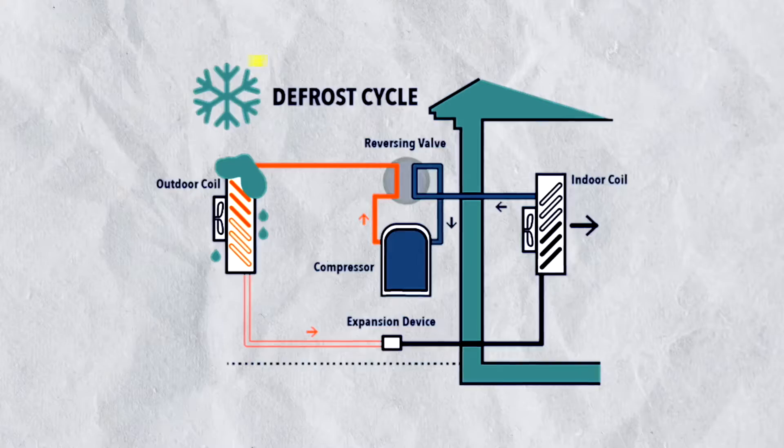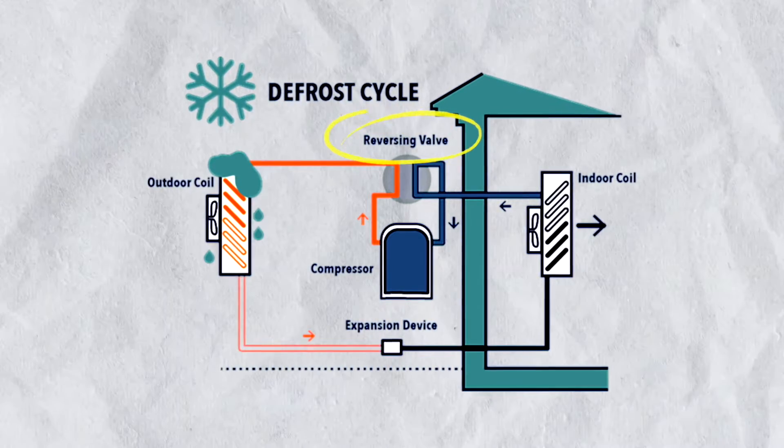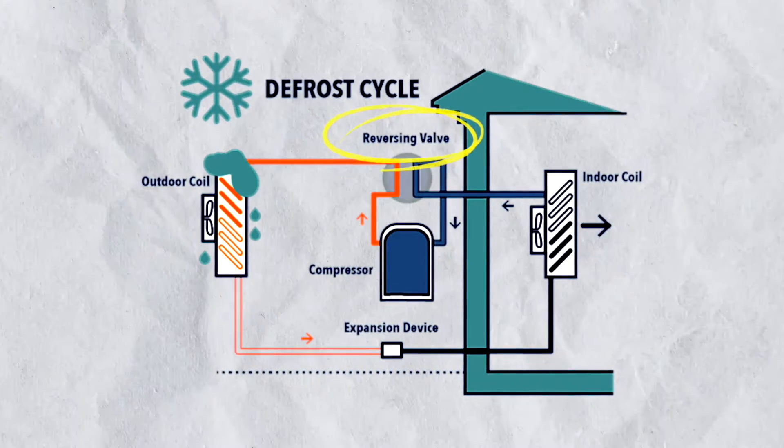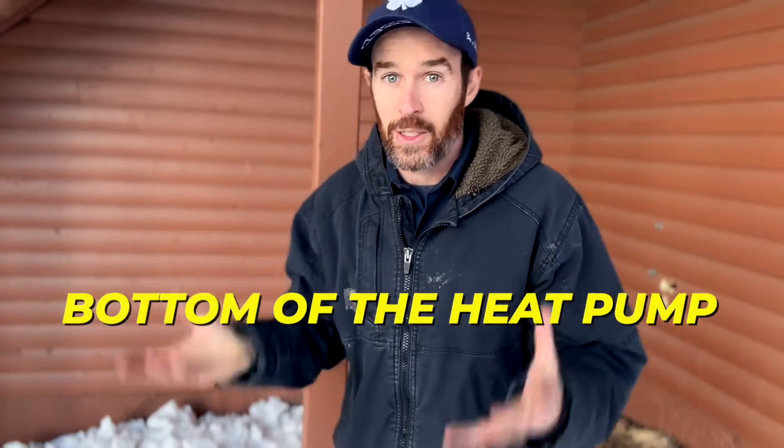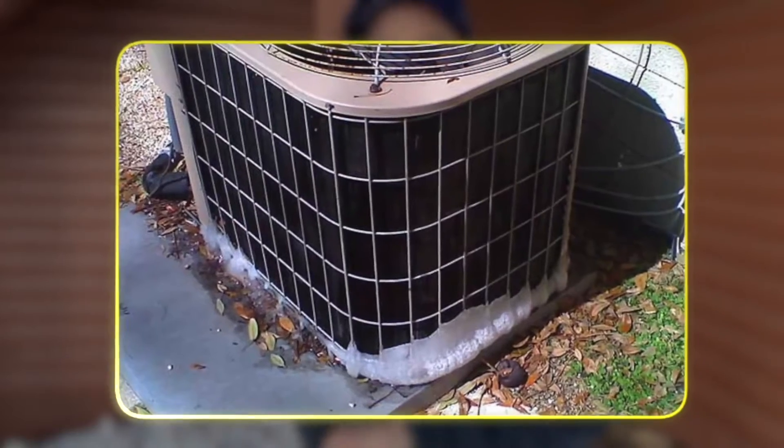When the unit goes through a defrost cycle, the reversing valve kicks in and all the frost that builds up on the outdoor condenser melts. That melted water drains through the drain hole on the bottom of the heat pump, and when it's as cold as it is right now, that's going to turn to ice and icicles. You want those icicles to be able to break and fall off the bottom of the heat pump during those defrost cycles — that's why we make sure we have plenty of clearance underneath.